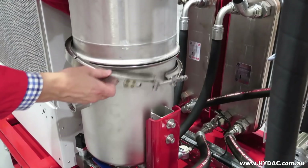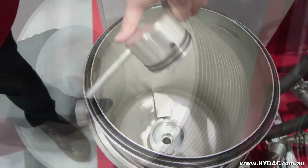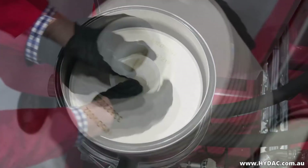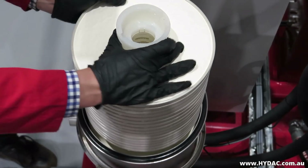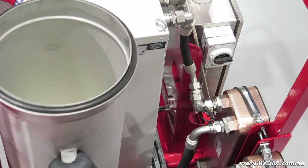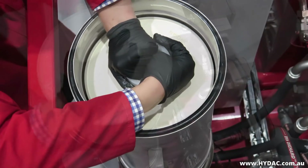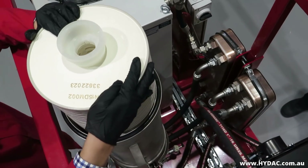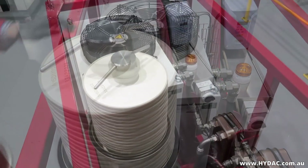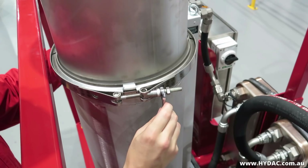Lift up the housing cover. Remove the locking cap. Put the element into position — this is the same procedure as for changing the element. Replace the locking cap once the filters are installed; this will ensure that the oil is filtered. Replace the housing cover and clamps, and tighten the vent screw.